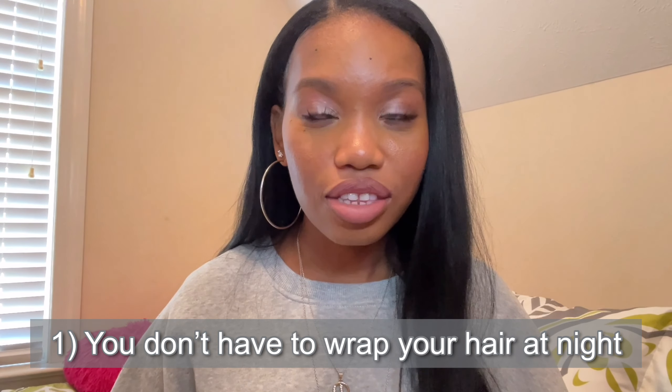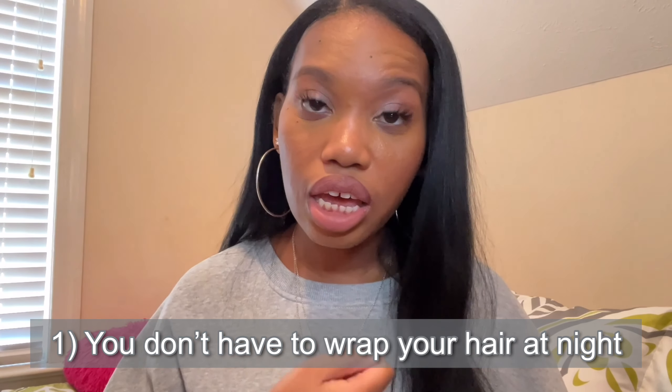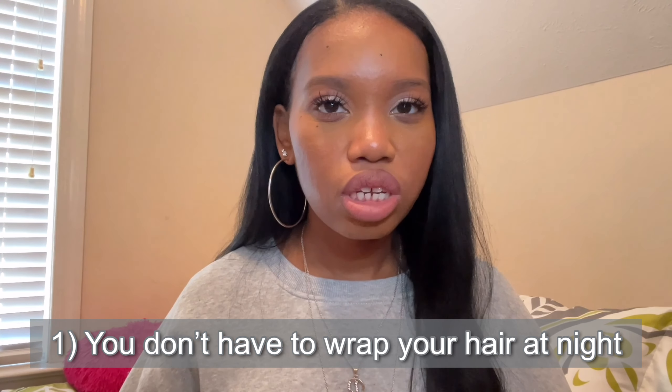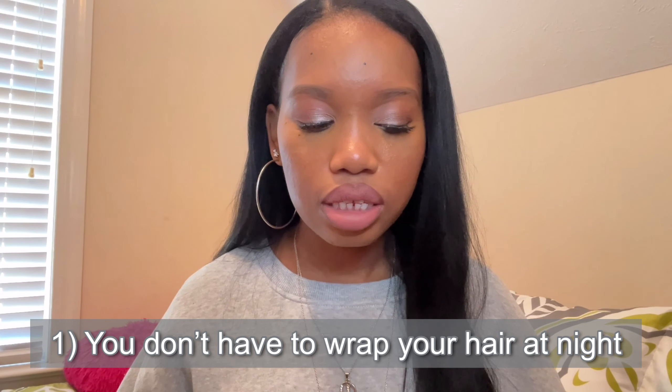I know most people will tell you to wrap your hair every night — if you don't, your hair will not stay straight. I do not do that. I literally wrap my hair the first night after I straighten my hair, but after that I do not wrap my hair at all. The reason why I don't wrap my hair is it feels pointless — I'll wrap my hair, take it out, and end up with bends and bumps.